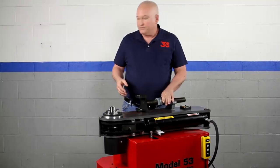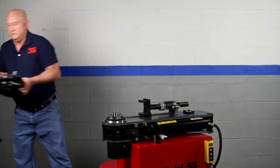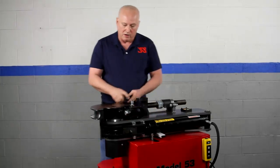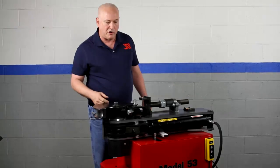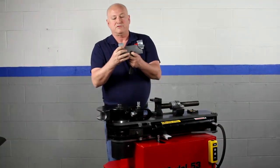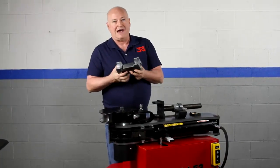Now let's put the die back in and get right to bending. The spindle incorporates four one inch dowel pins — tremendous overkill, but at JD Squared we don't make our money selling warranty or replacement parts. We're going to flip the flipper and install the pressure die. All of our pressure dies are computer designed, with insert angles matched to the radius and tubing being bent to within a thousandth of a degree.